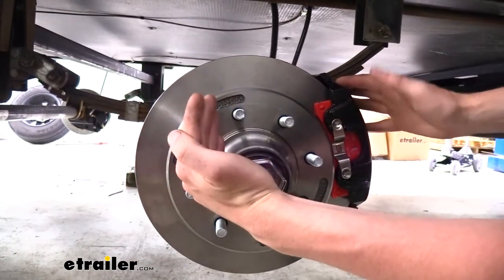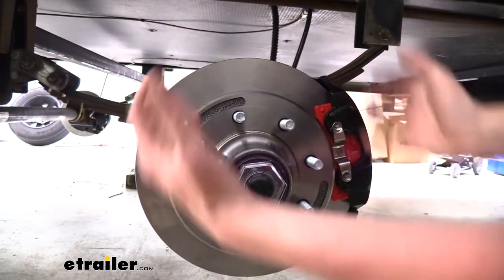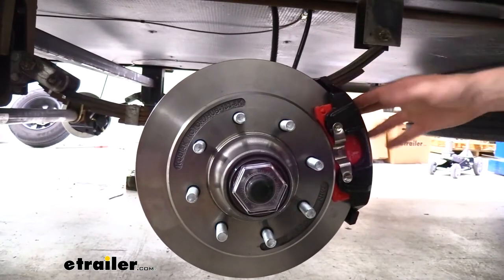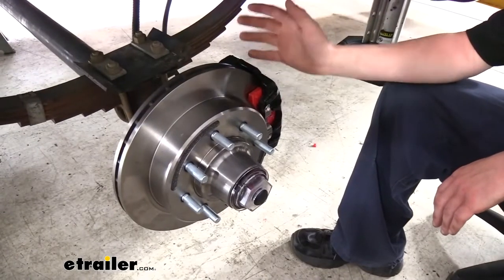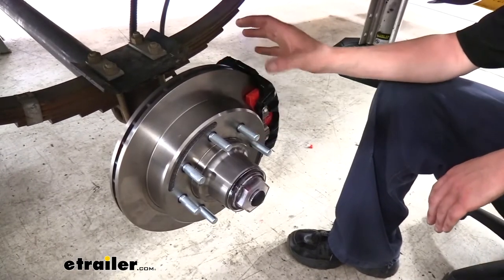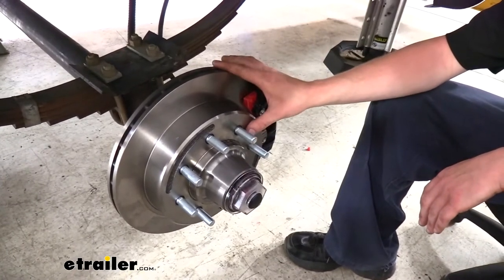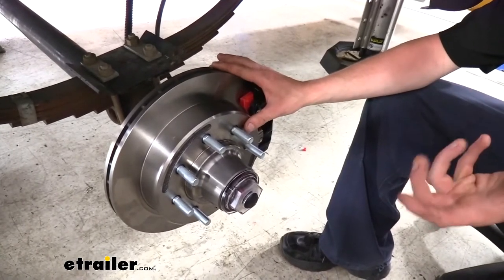If you've ever taken them apart after they've worn down, you'll see they're significantly worn, usually on the tops or the bottoms, but not on the other side because you don't get that much surface area contact. That's going to decrease your stopping distance since we're going to have more stopping power with these brakes. And since these use a hydraulic setup, you get a smoother brake application, so it feels more natural when you're stopping.